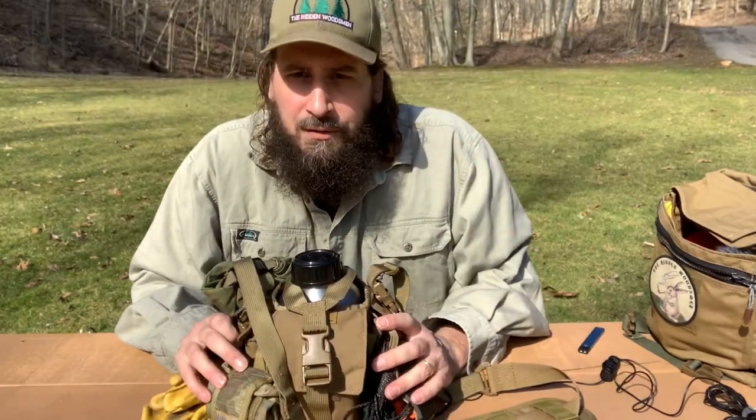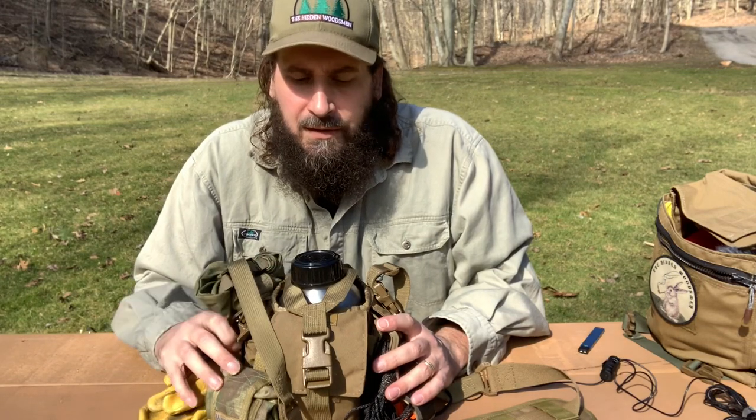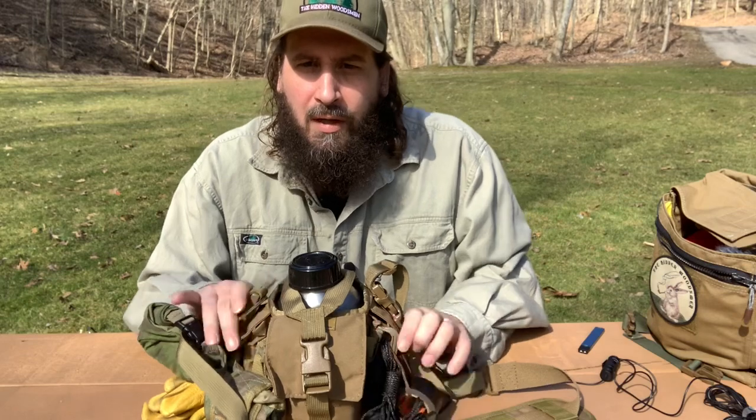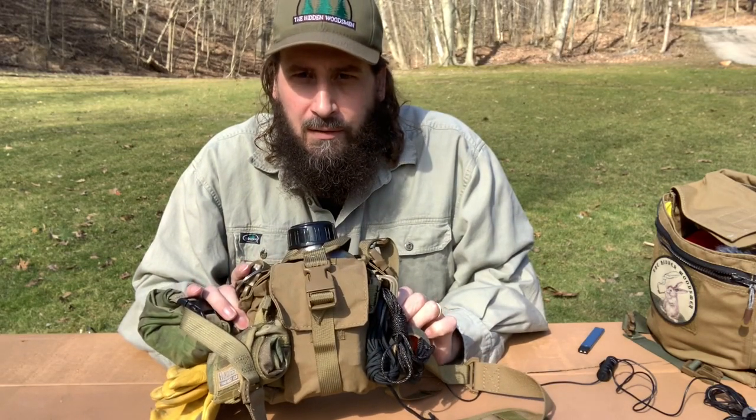Hi, my name is Jamie Schmatzer. I'm an instructor for the Old World Alliance, and today I'm going to talk about the Mother Canteen Carrier by Centerline Systems.